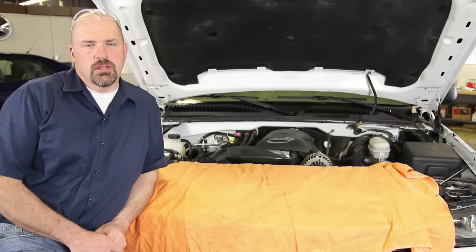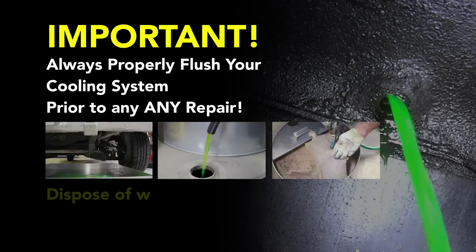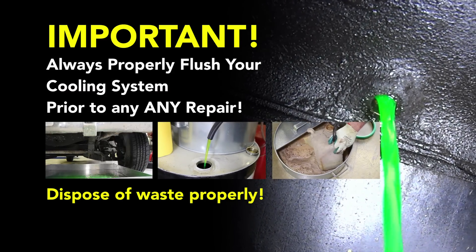We have a 5.3 liter Chevrolet that we're going to go through the steps to replace the water pump. Before performing a cooling system repair, it is recommended to flush the cooling system prior to installing any new parts.